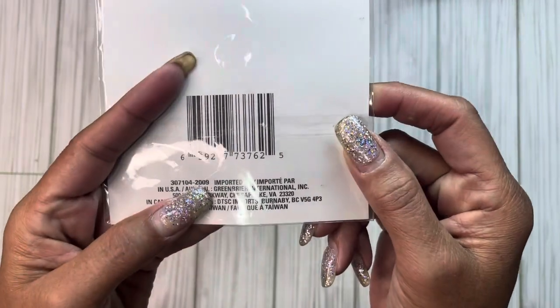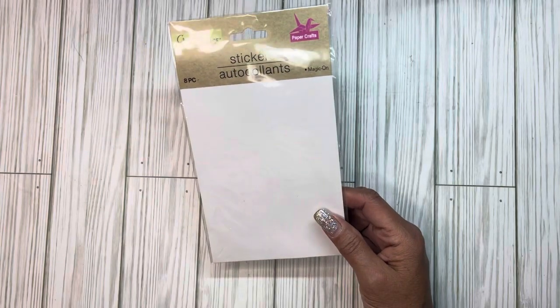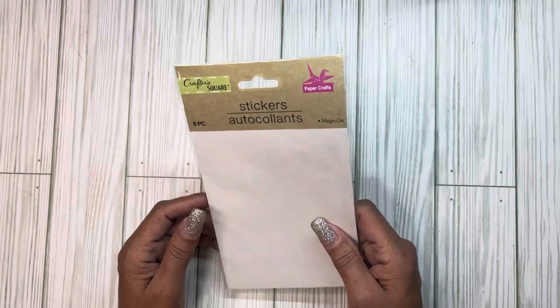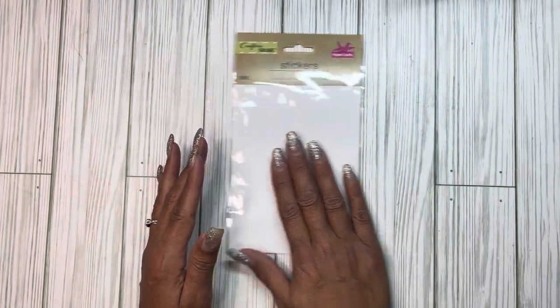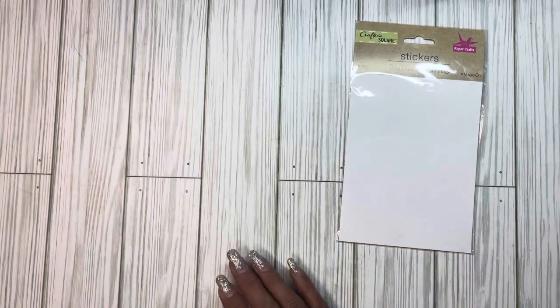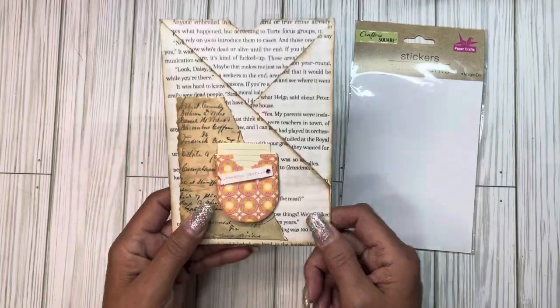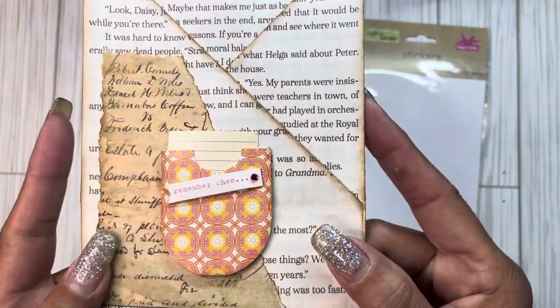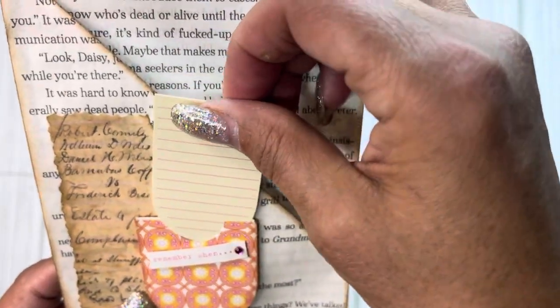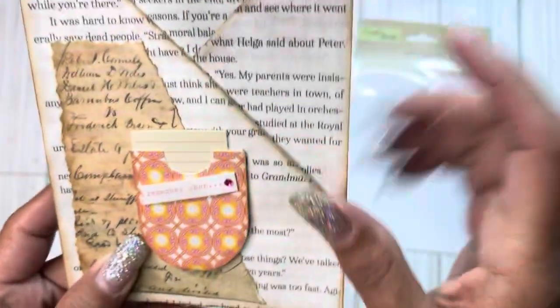So the sticker that I used I've had in my stash forever. If I'm reading this correctly — and I could be reading it wrong — it might have been from 2009. I wasn't crafting in 2009, I wasn't even thinking about crafting then. I think this was gifted to me in happy mail and it's an AP set, but I don't know where they got the pieces from.